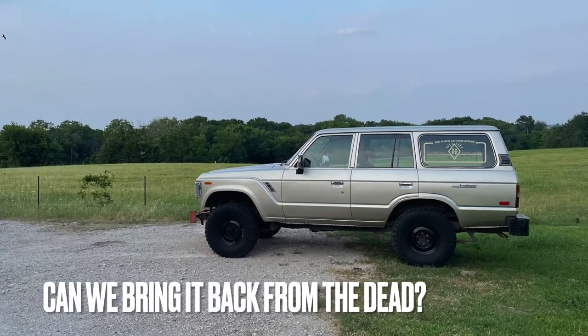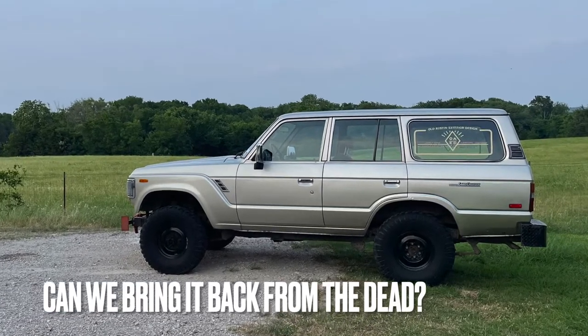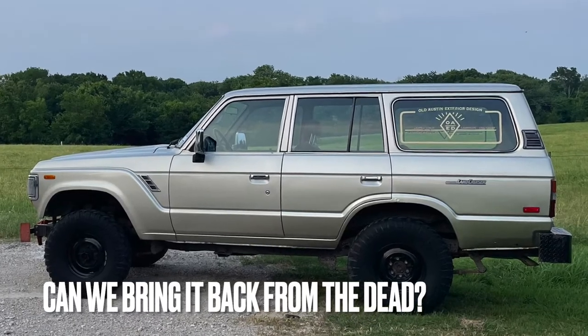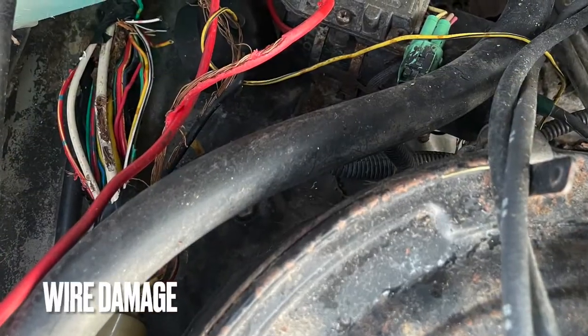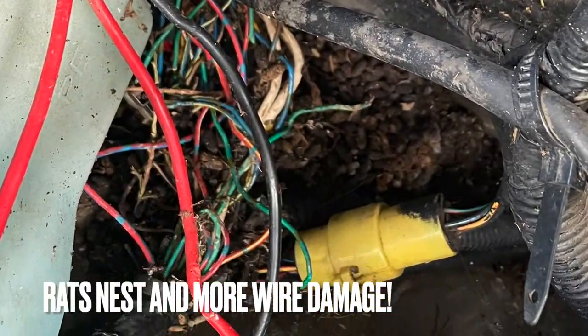We know we at least have a wiring issue, maybe more issues. If you want to see more, hit the like button, set notifications, and subscribe to the channel. Let me know in the comments what you think we should do to this thing. If you have any questions about what I did here, or any of the tools or parts that I used, just throw a comment down below.